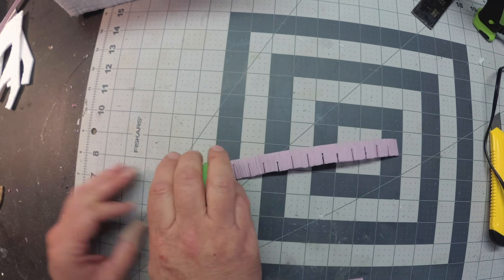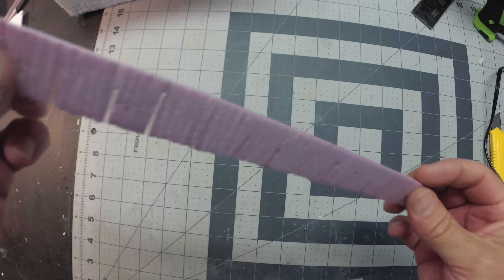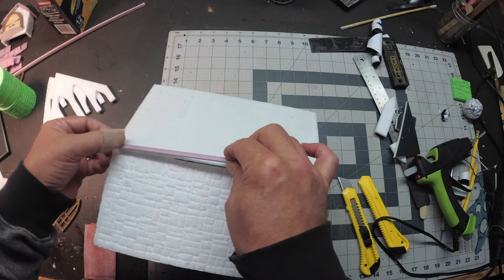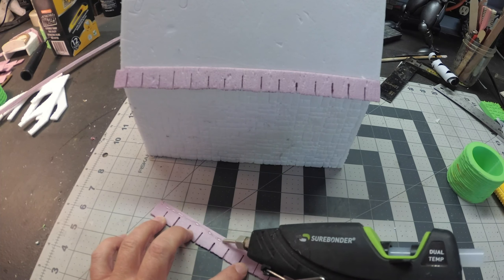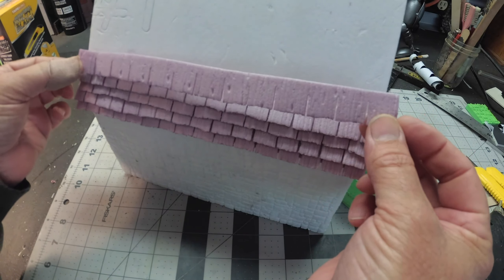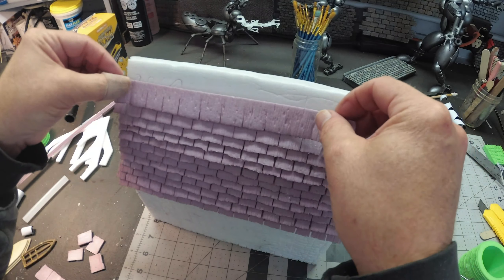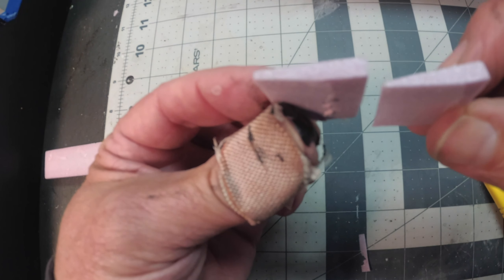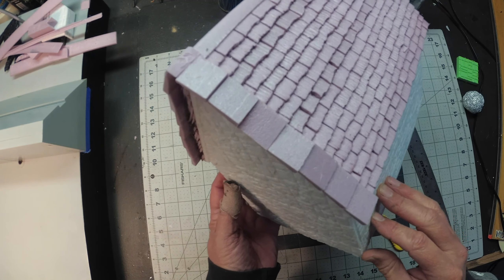Then I use my 3D printed wood grain roller to finish off the texture on the strips—it's a good idea to go over it twice for a much better wood grain. I glue a little starter piece at the bottom of the roof first, then start hot-gluing strips of roof tiles one on top of the other until I reach the top. Next, using an eighth-inch piece of XPS foam, I cut out square pieces with an angle on them which will become part of the roof, painted to look like granite slabs.